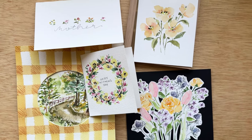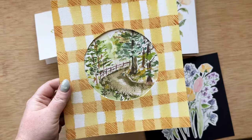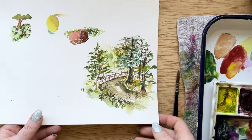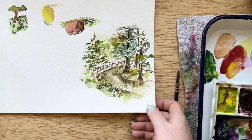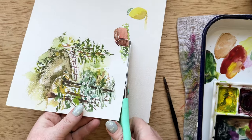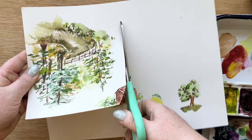Hi everyone, welcome back to my channel. Today is day four of our five days of card making and we are making this card today. I've already painted this little scene — it was in my plein air painting and I will link to it — but I wanted to show you how you could take a painting that you've already painted and create a beautiful frame and really elevate the entire thing.